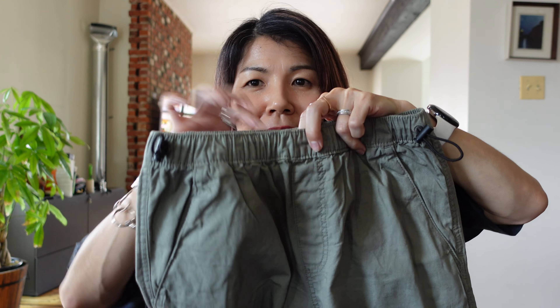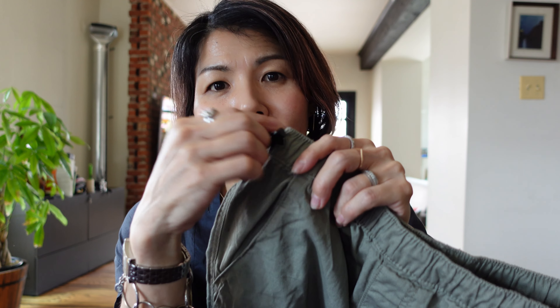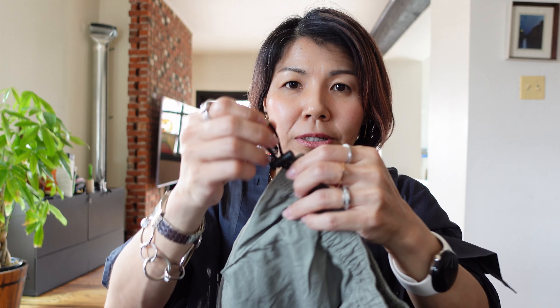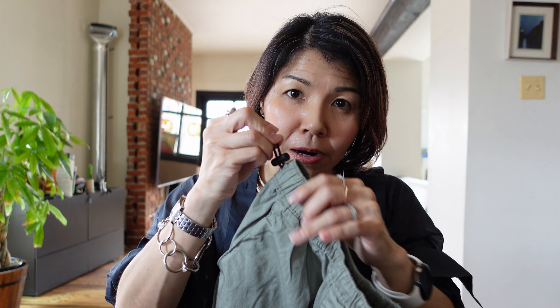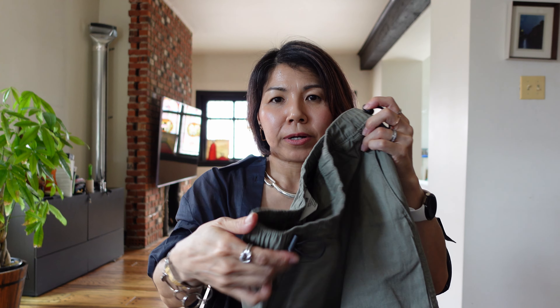Most of the time the waist is an elastic band, and you can actually find your size — the inseam length and the waist and hip size — that matches your measurements. This one has an elastic band and also drawstrings on both sides so that you can adjust the waist even more, making it narrower or larger. I kind of like to put it a little more on the tight side.